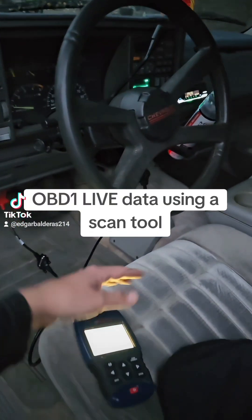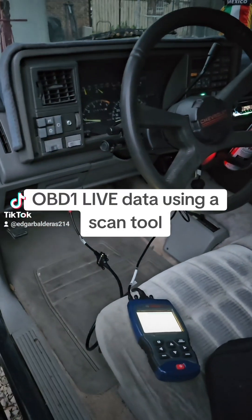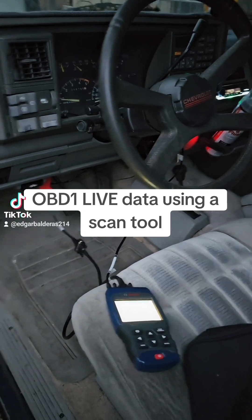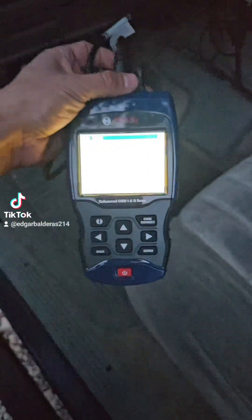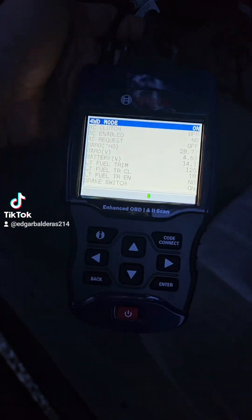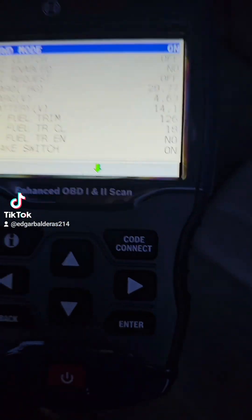If you have one of these old '94 and before Chevy trucks or Ford, whatever, that has the OBD1 port, it might be worth it to find something like this. This is the Bosch 1300 Enhanced OBD1 and 2 scan tool.